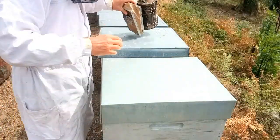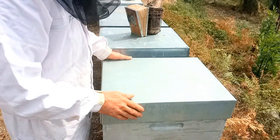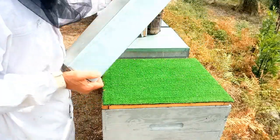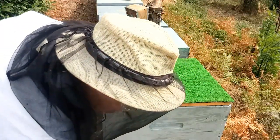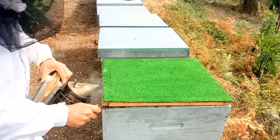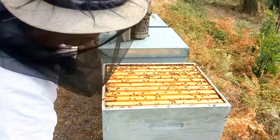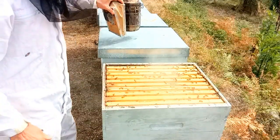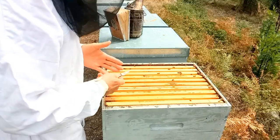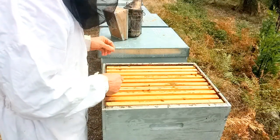Bonjour, nous sommes le 9 septembre, toujours dans la suite de la méthode d'engagement des reines par Scalvini. Nous sommes une trentaine de jours après la libération des reines. Nous allons jeter un petit coup d'œil pour voir comment se comportent les reines, comment se trouve le couvain. Donc 30 jours, ça veut dire qu'il y a à peu près une semaine que les jeunes abeilles de la première reprise de ponte après l'engagement sont en train de naître.